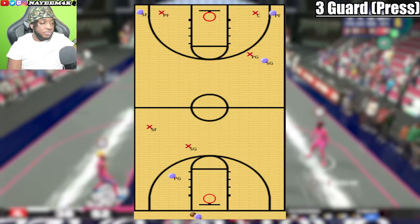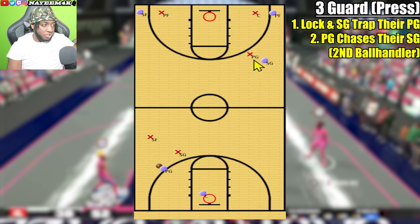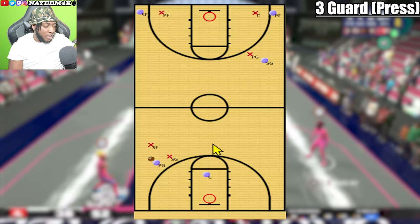Now I'll show you a defense called a three guard. You have the lock and your shooting guard pressing the ball to trap the ball handler, your point guard guarding the shooting guard on the wing, your center in one corner, and your power forward in another corner. Certain parts of this press are interchangeable — instead of the shooting guard on the trap, you can have the point guard up there and the shooting guard on the wing, depending on your team's personnel and preference.